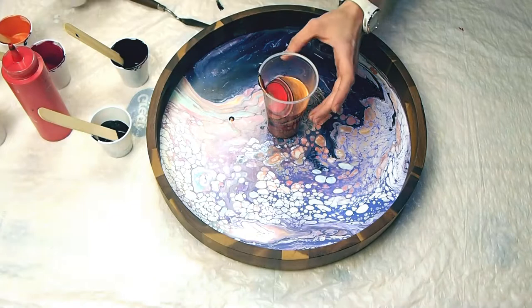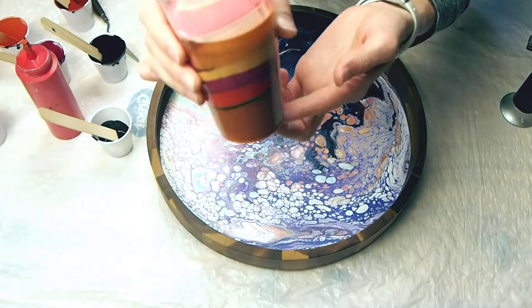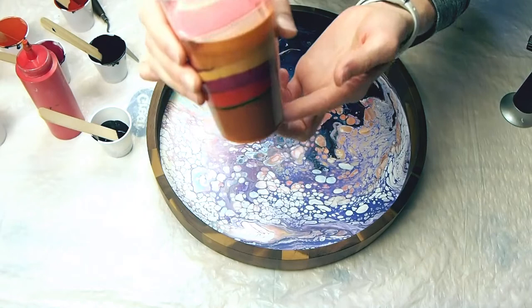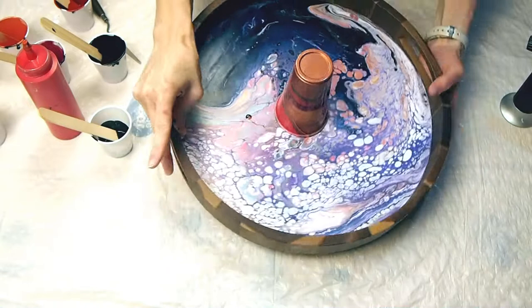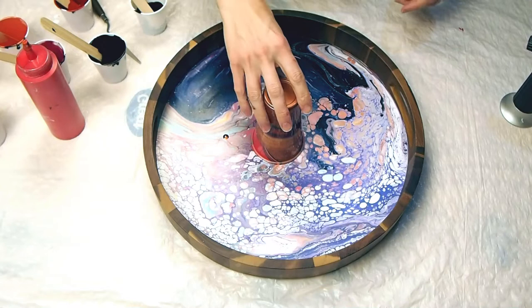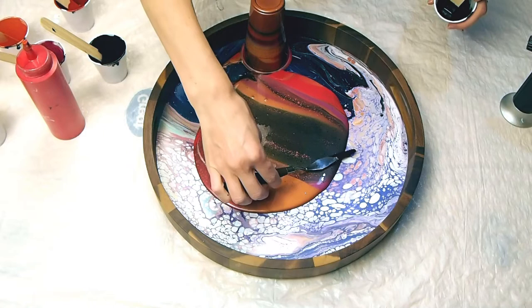I'm layering the colors in the cup — there's no science to this. It's just whatever colors you think look good together; you never quite know how it's gonna mix together once you pour it out. And there is the beautiful cup. I'm doing a flip cup pour with this one, so I'll invert it over the tray, and we will see what happens when we lift up the cup. Here we go — that's just my favorite moment of flip cup pours.